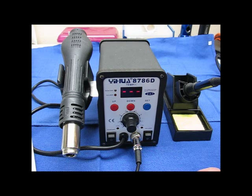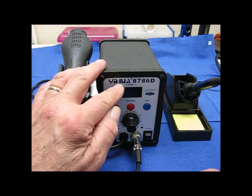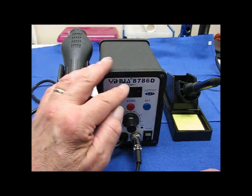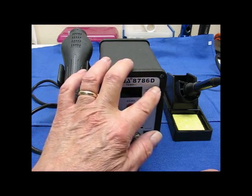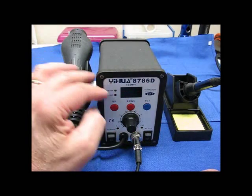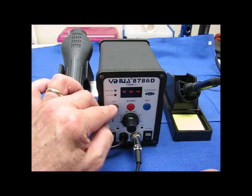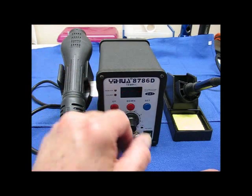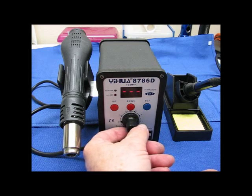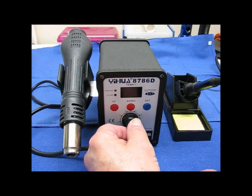That gives you a little bit about what it is. On the station itself, it's a YIHUA 8786D. Single LED display — it has an LED readout for when the rework station is on and when the soldering station is on. Up and down buttons to change temperatures. There's also a set button — not sure what that's for yet. This dial indicator here from 1 to 8 is where you set the temperature for the soldering iron.